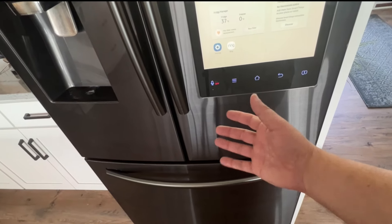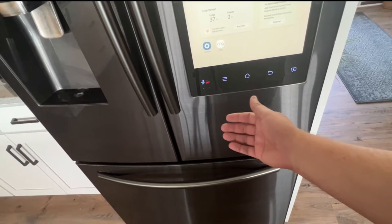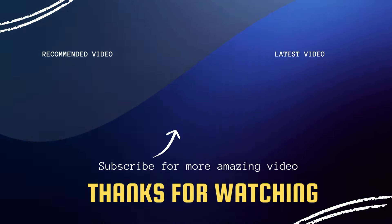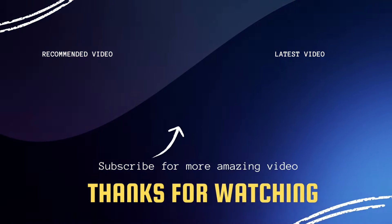Those are the quick tips to try and fix your Samsung refrigerator. Hopefully this video was helpful — if it was, go ahead and click a thumbs up. Subscribe to my channel; I make tech videos all the time and I'd love to have you back in the next one. Take care.